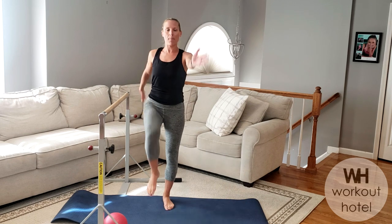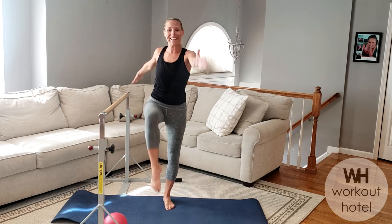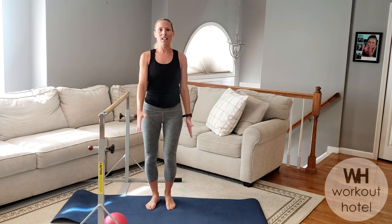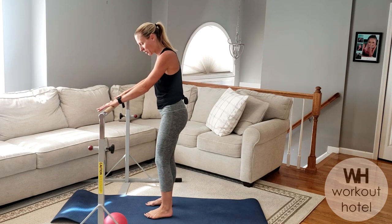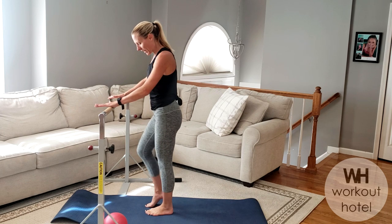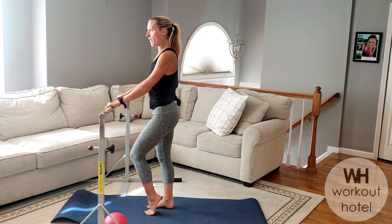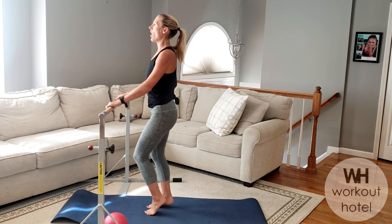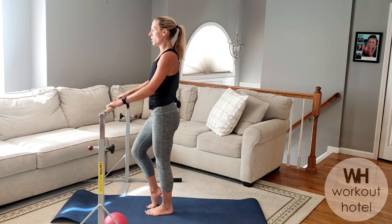Now we're adding to this warm-up — let's add that little arm swing, reaching opposite arm to opposite knee. Think of standing nice and tall. Then hold on to your bar or sturdy surface, shoulders down and back. We're going to bring the legs together, lift your right heel up, hips are even, then exhale and switch — just rolling through that foot, lifting the heel, warming up through the calves.